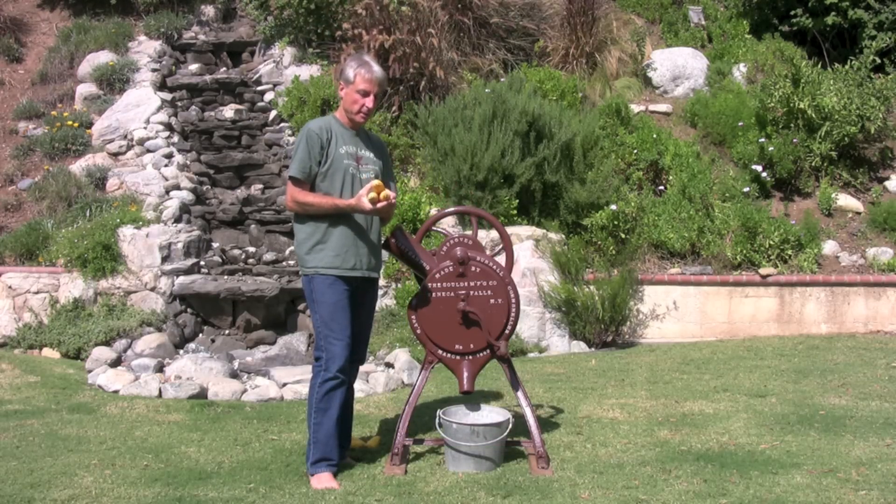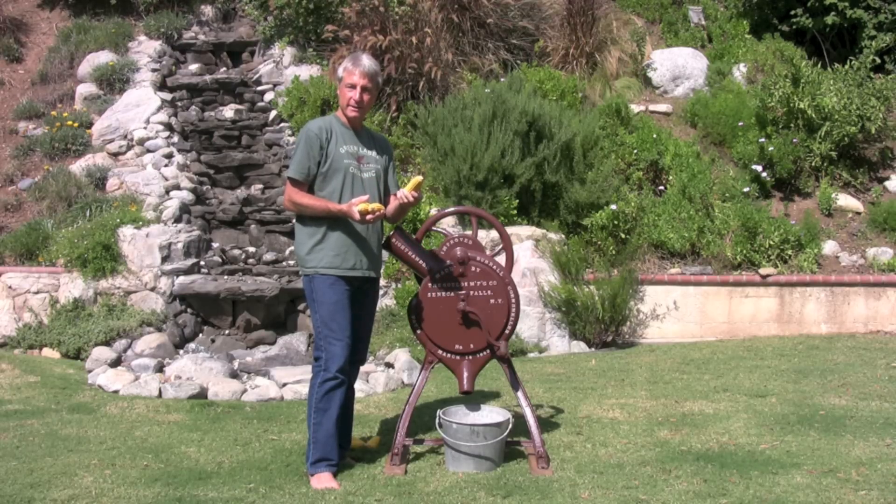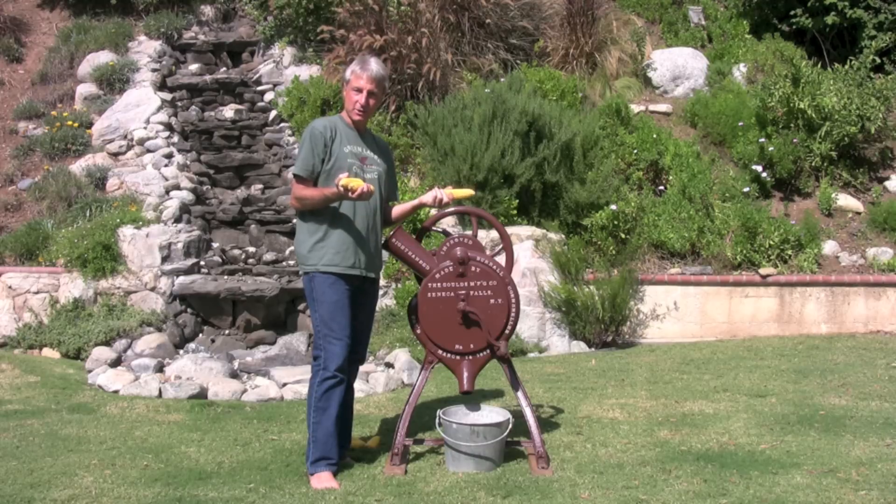Here's the corn we're going to use. It was raised for cattle feed. It's hard, dried, and let's give it a try in the corn sheller.